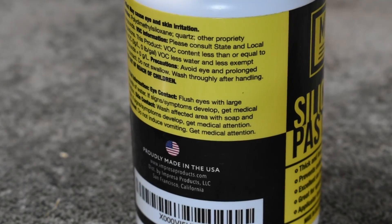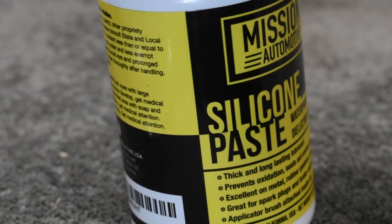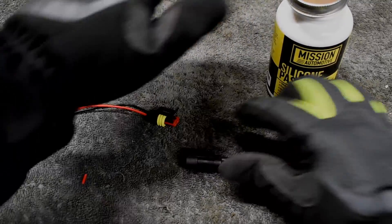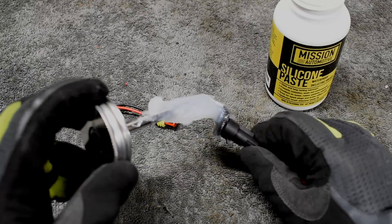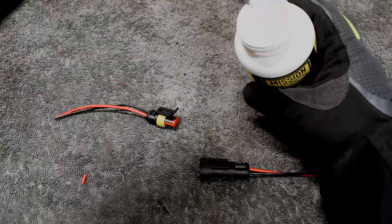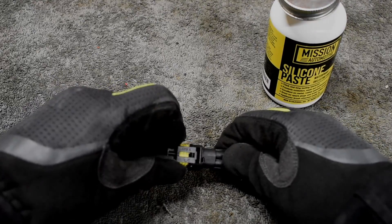And I can prove it. For starters, here's the label on the dielectric grease bottle. Nowhere does it say this product improves conductivity. Many of you are probably saying, but I disconnected my connector, applied the dielectric grease, reconnected it, and it works better — and that dielectric has 'electric' in the name so it has to be conductive. All I have to say is: looks in the English language can both be deceiving.